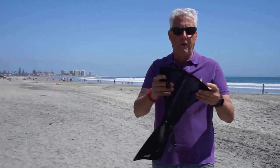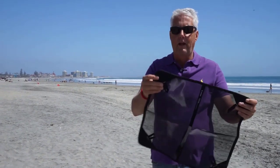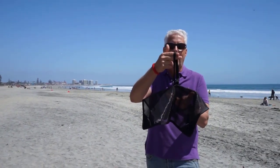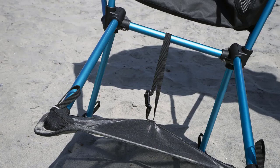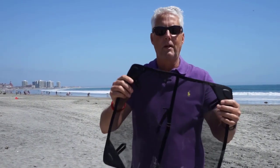You can unfold them like this, and basically the four legs attach to the bottom. There's a stabilization piece that goes up into the crossmember of the chair to give it stabilization. It's mesh, so it's good for not keeping a lot of stuff caught on it.